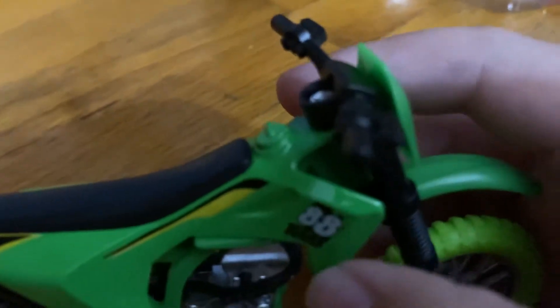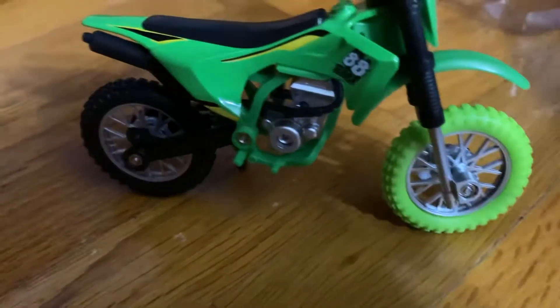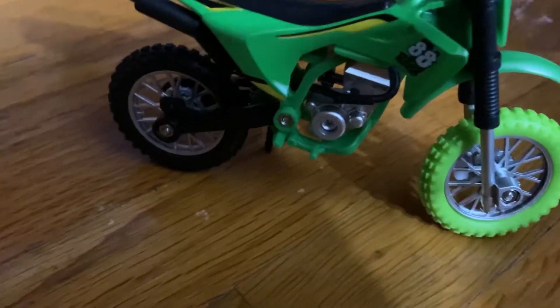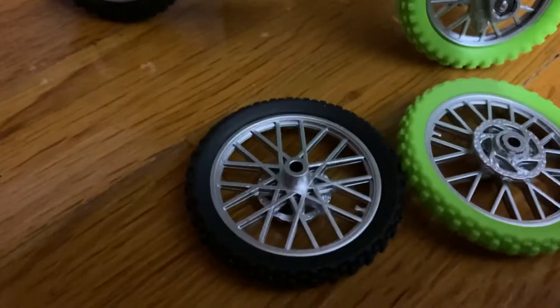It's an 88 — that's the model. There are two green tires that came with it. I don't know if it looks beefier or something, but I like the green. I think it's easier to see the dirt on it too.